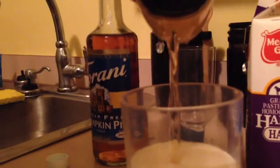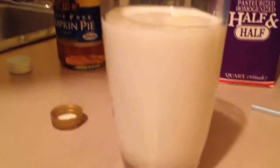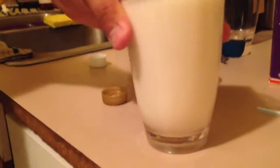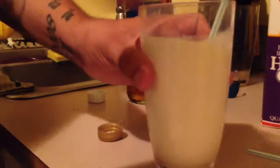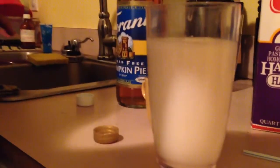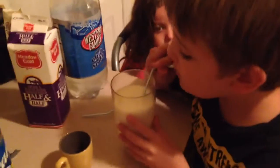Oh yeah, you can really smell that flavor. Put that flavor in there. Now you stir it — stir it up really well. All right, and now we'll have Max take a taste.